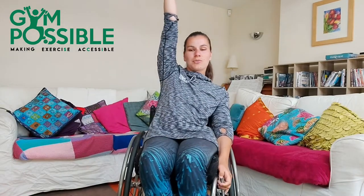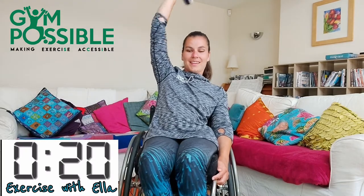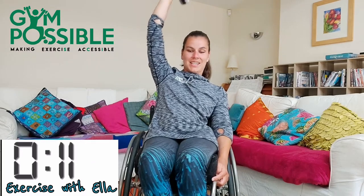Well done. Grab one weight again. So we're going to do the single arm overhead tricep extension for the next one. So just keep your arm straight above your head and lower it down. Three, two, one and off we go. 20 seconds left, let's go, halfway there. Ten seconds.